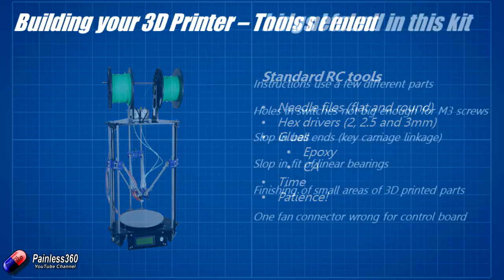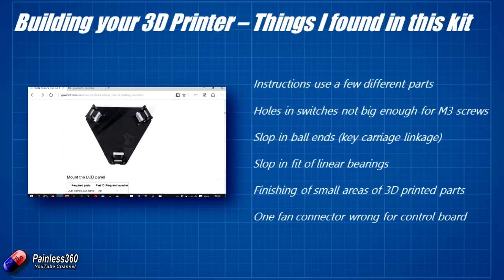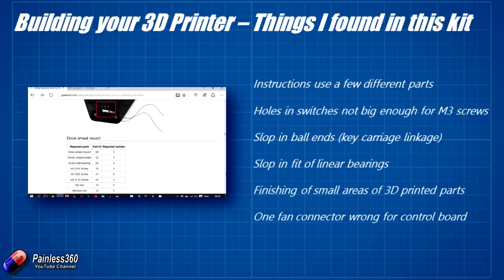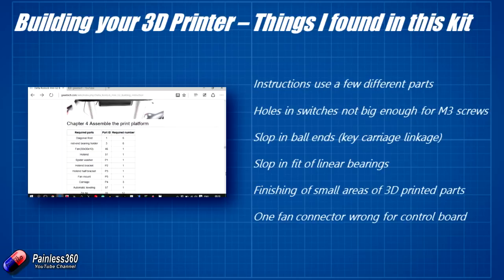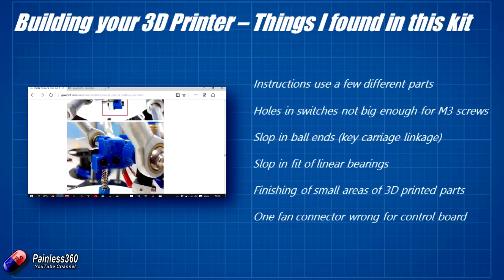When building the kit, note that the instructions use a few different parts — occasionally you'll find something in the instructions that isn't exactly as you have it. I've taken lots of images of my printer and collected them into a zip file in the description so you can download and have a look. This tends to be around the 3D printed parts, particularly the central spider which holds all the hot ends, fan, and other bits — there appear to have been a couple of revisions.